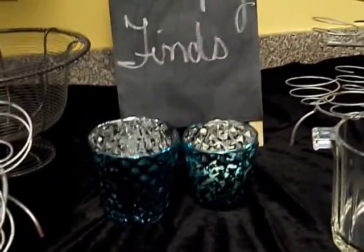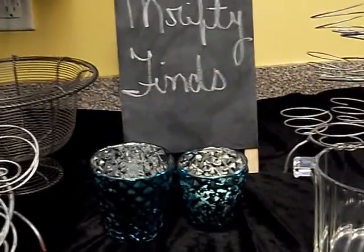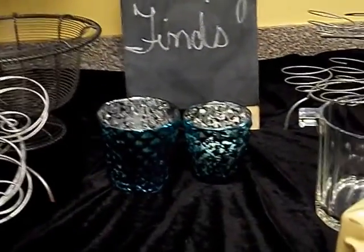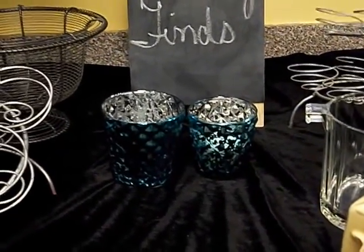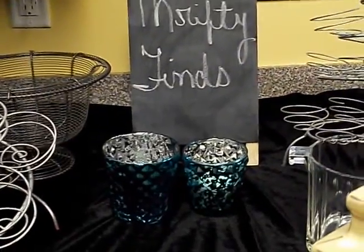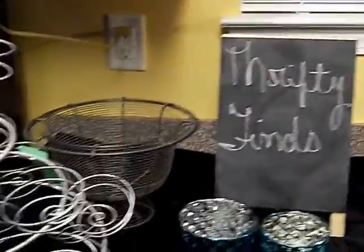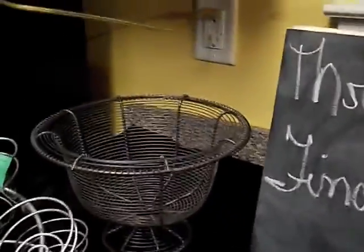Now for my thrifty finds — I have been on it these past week and a half. I have found some really, really good things. Let's go ahead and start right here.